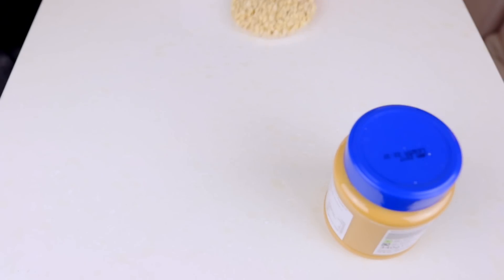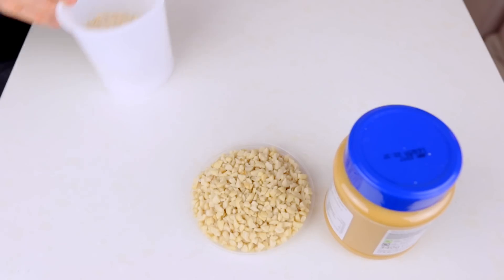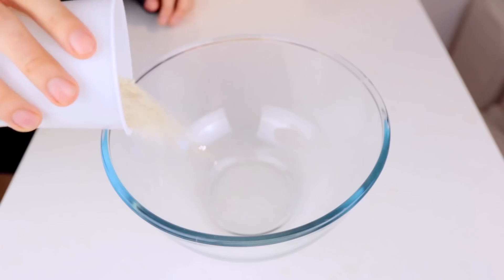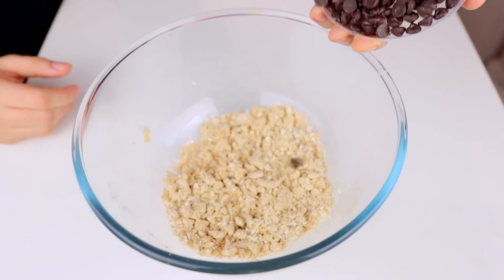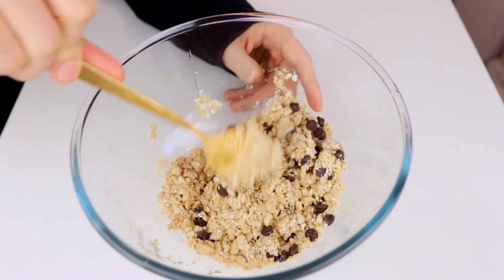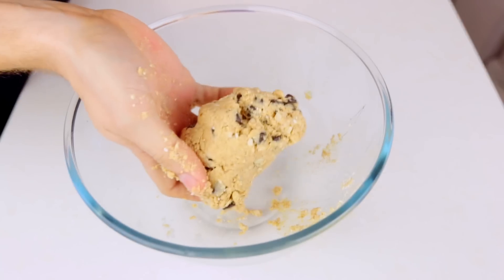You will need some peanut butter, any kind of your favorite nuts, quick oats, honey, cinnamon, and chocolate chips. Combine all the ingredients in a bowl — if it's too dry, just add some more honey or peanut butter. And there you go, the perfect and quick snack.